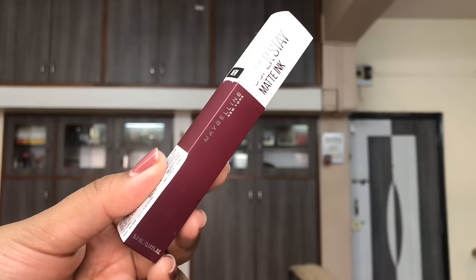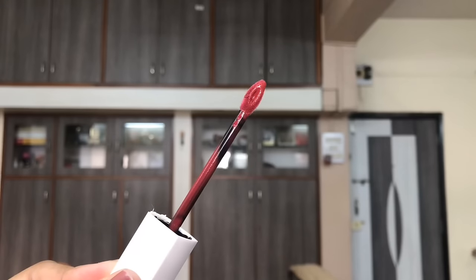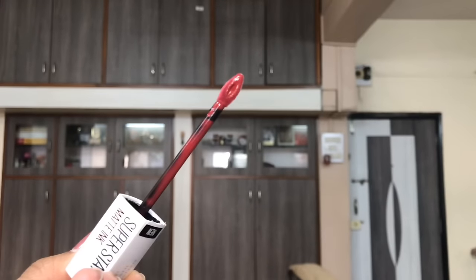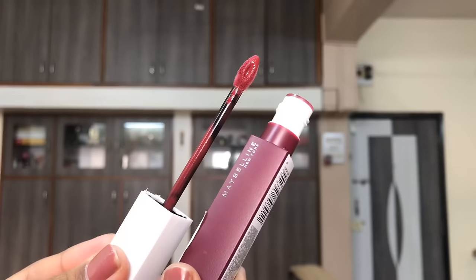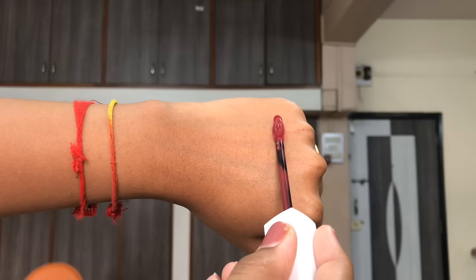The applicator of these liquid lipsticks is a big wand with an arrow-shaped applicator that is pointed and has a hole in the middle, which makes it really easy to apply the liquid lipstick with precision on your lips.